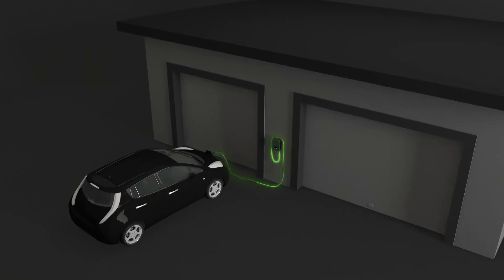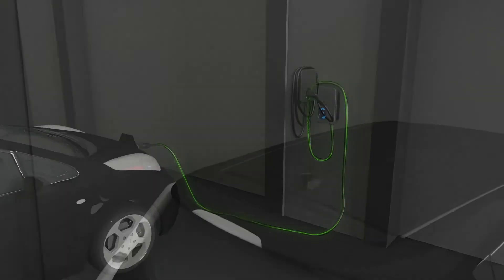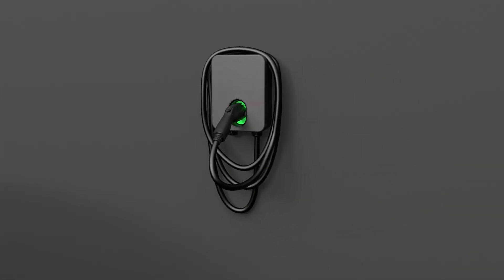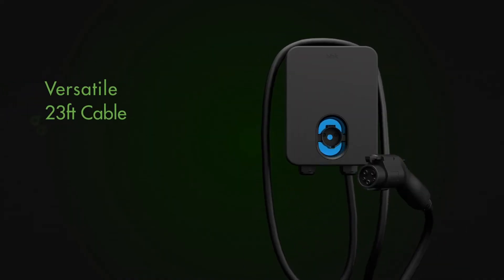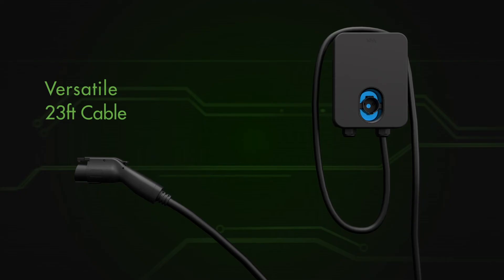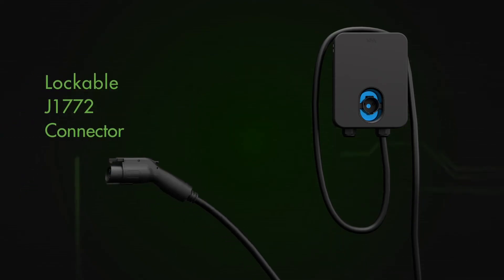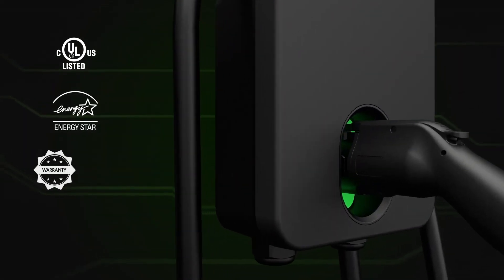Flexible. The HQ200 features a slim and sleek design and can be installed inside or out with a NEMA 14-50P plug. The 23-foot cable can reach both sides of your EV and across the garage, and features a universal J1772 lockable charge connector.